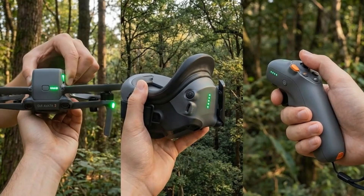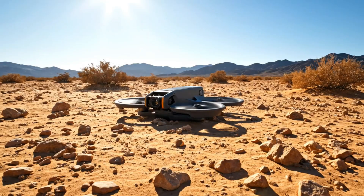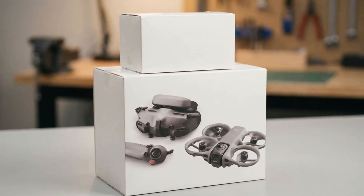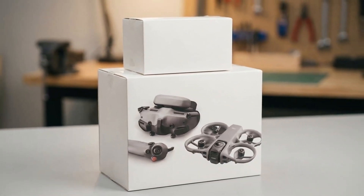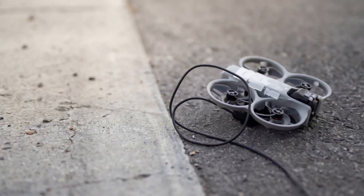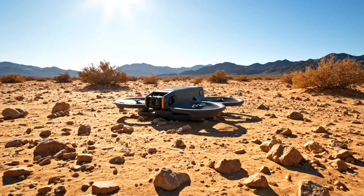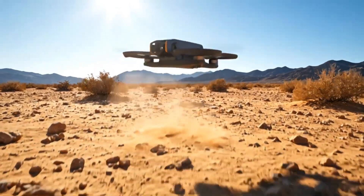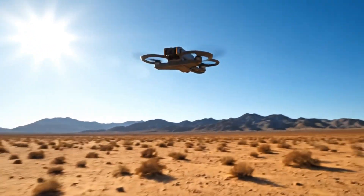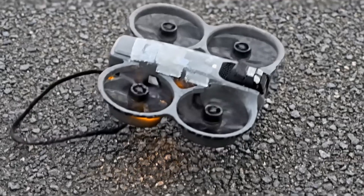LiDAR improves awareness without turning the drone into a fully automated system. The DJI Avada 360 is expected to use OcuSync 4.0, with a rumored transmission range of up to 20 kilometers. A 38.67 watt-hour battery, about 22% larger than the Avada 2's, could deliver around 25 minutes of flight time. A redesigned, darker airframe with a rear-shifted battery balance completes the package.